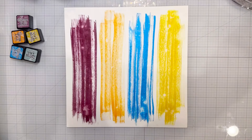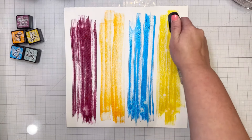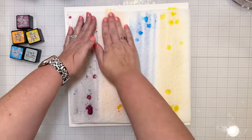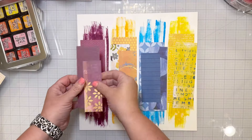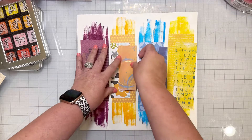The colors I used are: seedless preserves is the purple, carved pumpkin is the orange, salty ocean mixed with a little speckled egg is the blue, and fossilized amber is the yellow. I added water a couple of times to lift some of that color.